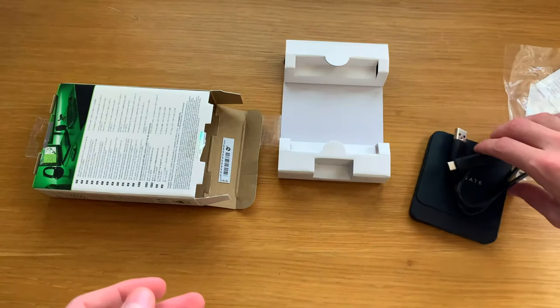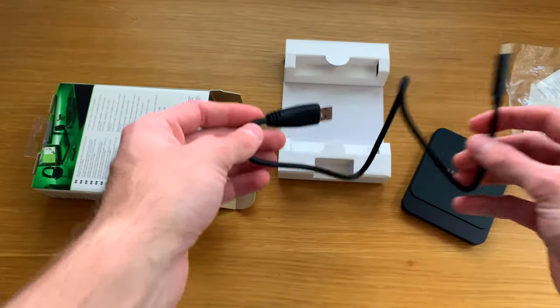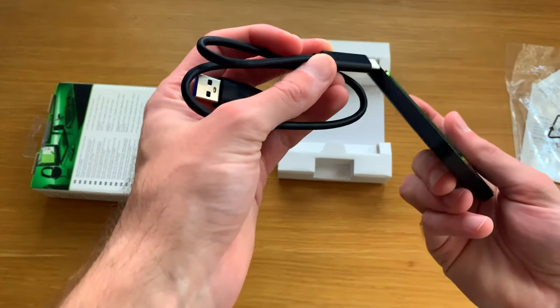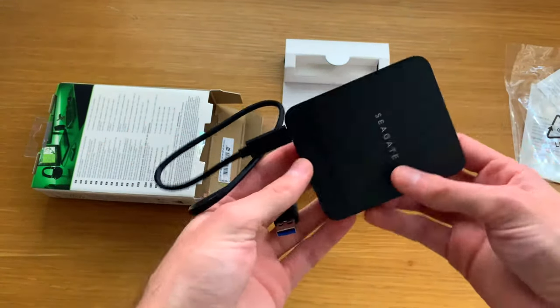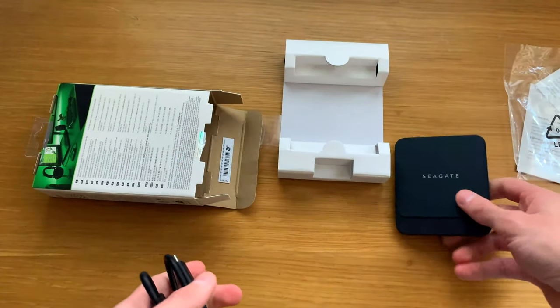I'm glad they provided a full cable for each option rather than just an adapter, so you can keep the USB-A cable there and save the USB-C to C cable for when you upgrade. It just plugs straight into the computer and you're ready to go. We're going to plug it in and test it out.